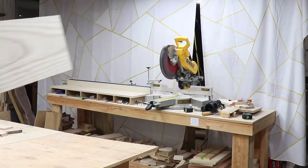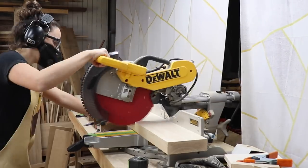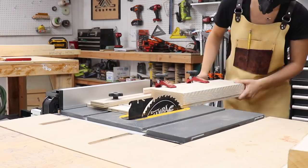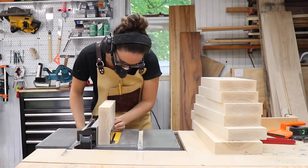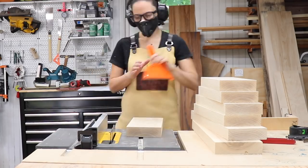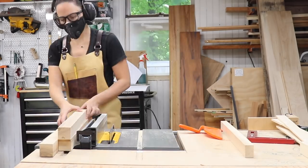I'm going to start with the base. I'm using eight quarter ash that I'm going to mill up into some square stock. I cut it to rough length at the miter saw, and since I don't have a jointer I used my tapering jig set up straight to make one smooth edge that I could reference against the fence of my table saw to mill up the rest into square stock.